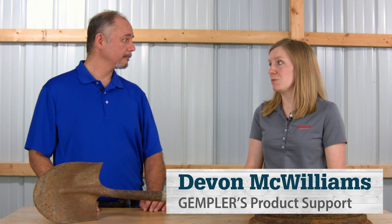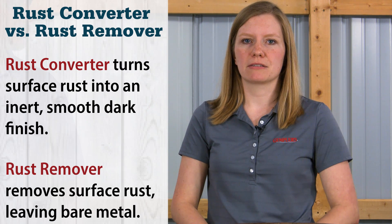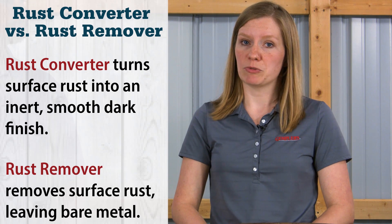The difference is in what they do. Rust converter converts rust to an inert black compound and seals out moisture and other elements, preventing future rusting. It can then be painted afterwards. Rust remover, however, removes rust from an object completely and leaves behind bare metal.